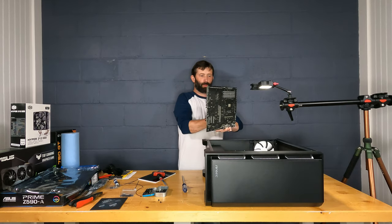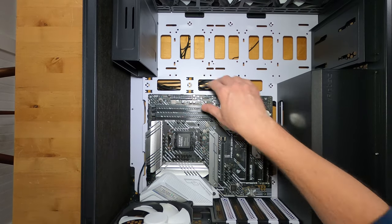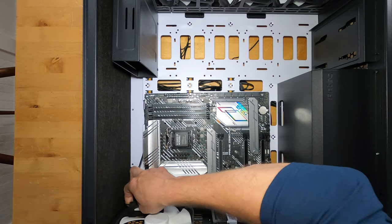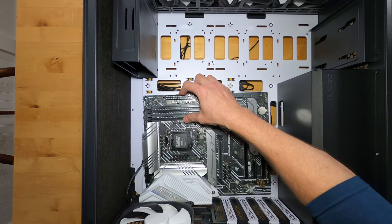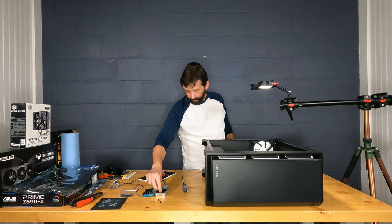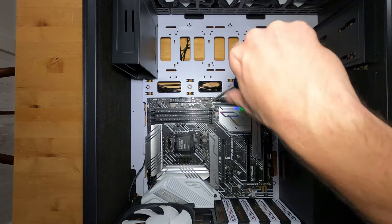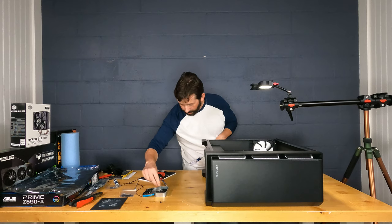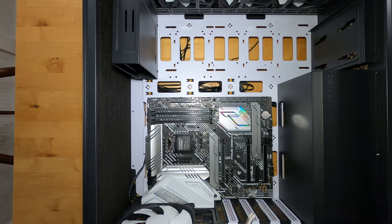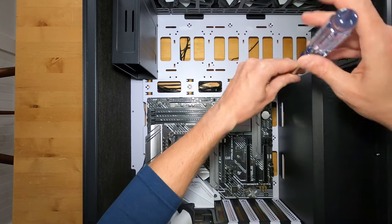We're going to place the motherboard into the case, making sure all screw holes line up and no cables are in the way — sure enough, a fan cable is in the way. On this Antec case the standoffs use fine threads, so I'm going to take a screwdriver and start one screw into a standoff, confirm alignment, then do all the rest loosely one at a time, so everything can settle before tightening down.